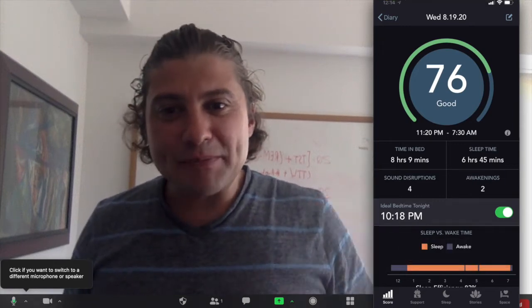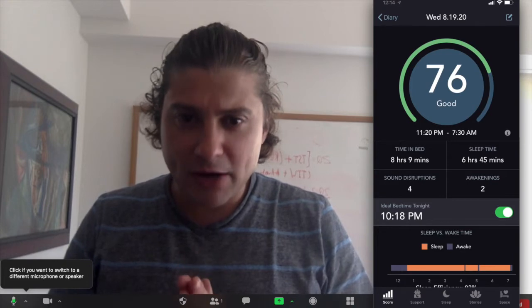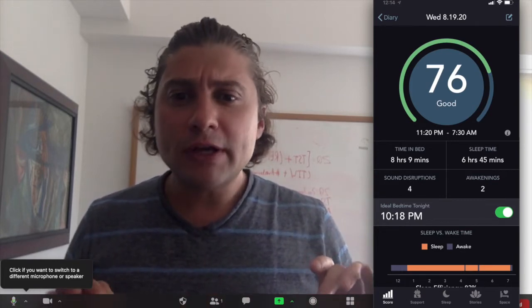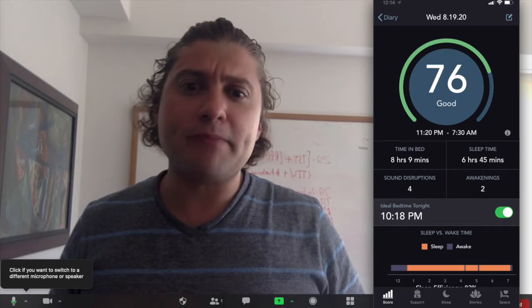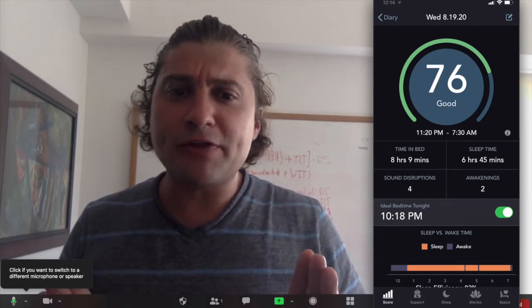Hi again, I'm Dr. Dan Gartenberg, Sleep Scientist, and I'm going to show you how to connect Sleep Space with various wearables including Oura Ring, BioStrap, Garmin, and 8 Mattress. We do this by connecting through your Apple Health app.